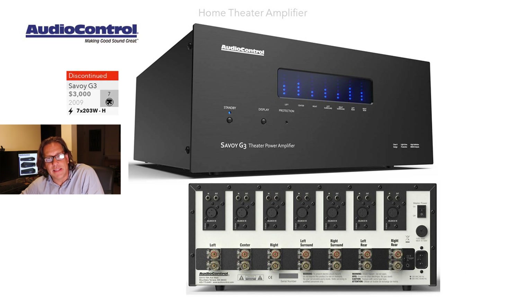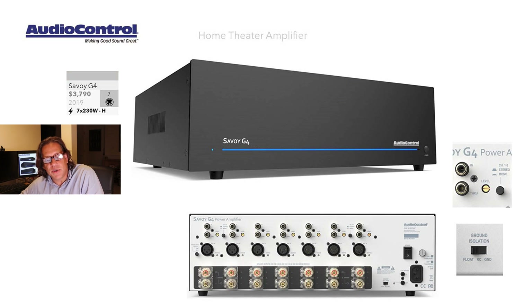Moving up to the Savoy — this is a seven-channel unit. We can also look at the Gen 3, which again had a digital LED power meter. This $3,000 unit supports seven channels, introduced in 2009, and delivered 203 watts Class H. The prior generation did not have the standard ground isolation, but when you move up to the Gen 4, the ground isolation is there. The new Gen 4 is $790 more at $3,790, also seven channels, but with more output — 230 watts per channel Class H — and the input level adjustment that the Gen 3 didn't do as well.